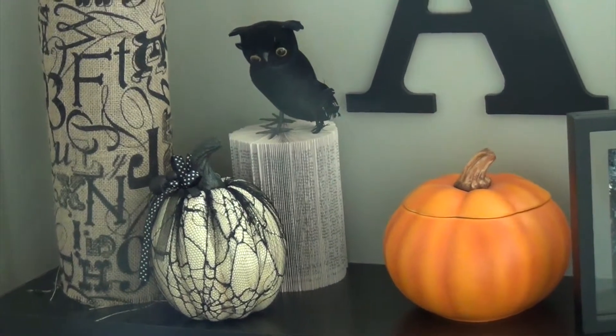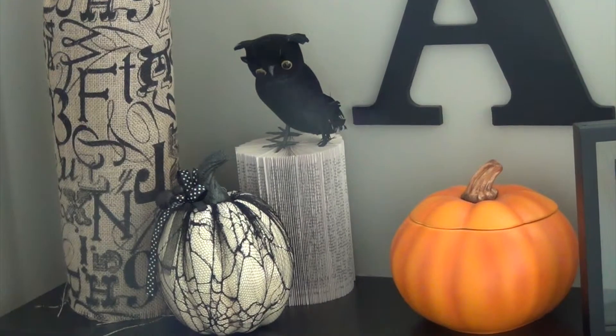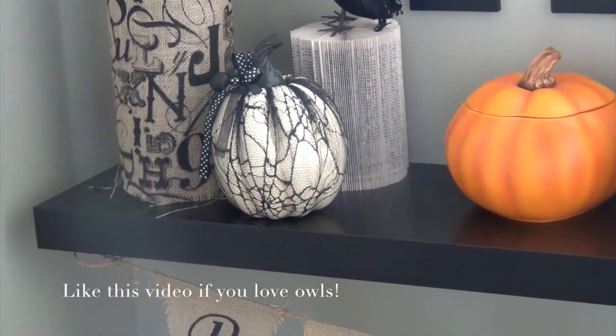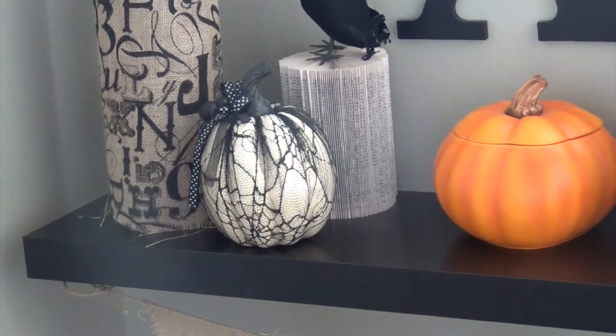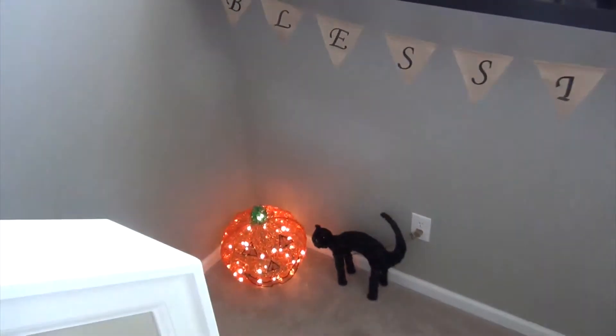The little pedestal that the vase is on is actually just a book from the dollar store, and I made a pedestal out of that. Then the little owl came from the dollar store as well, and the lace kind of overlay pumpkin is from Hobby Lobby. The letter A was there also beforehand.